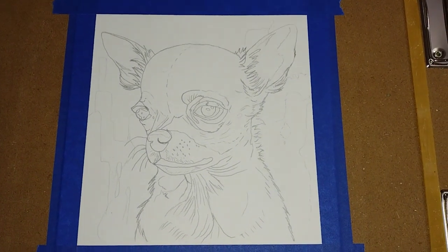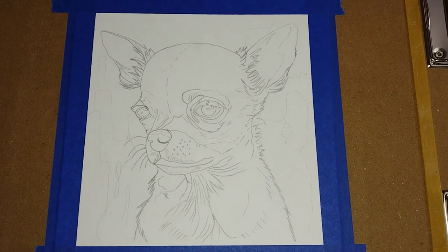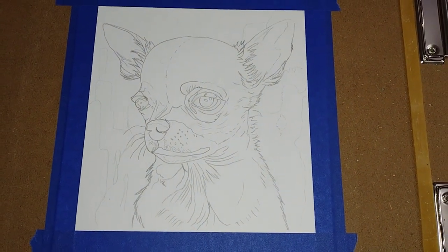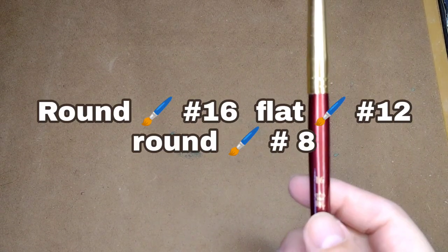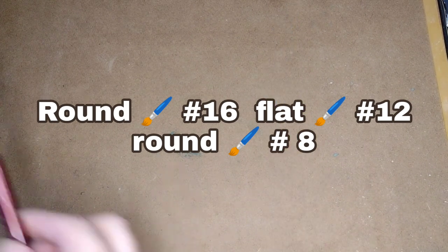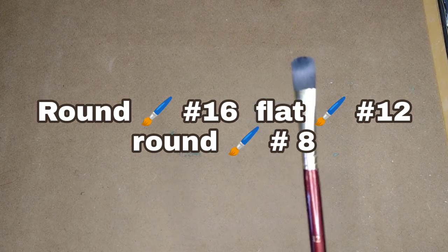Welcome to the studio! Don't forget to like and subscribe and leave me your comments down below. Today we're going to paint this beautiful Chihuahua in watercolors. The materials you're going to need are a round brush number 16, a flat brush number 12.